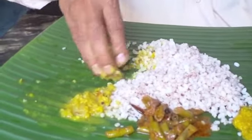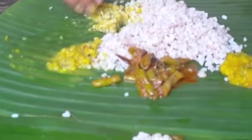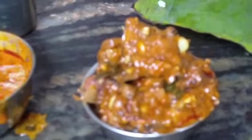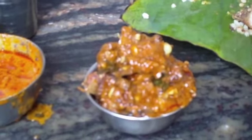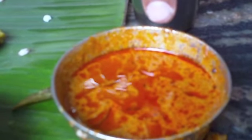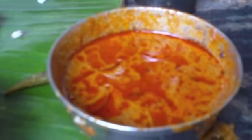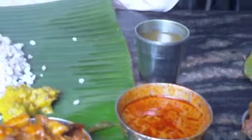Here's Arjuna demonstrating the correct way to eat with your fingers. Some more curries are arriving - we have prawns, cuttlefish, mutton, and crab gravy. Let's begin!